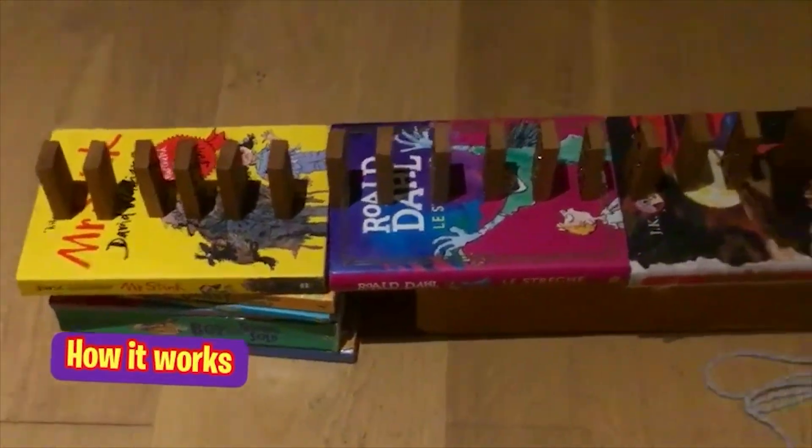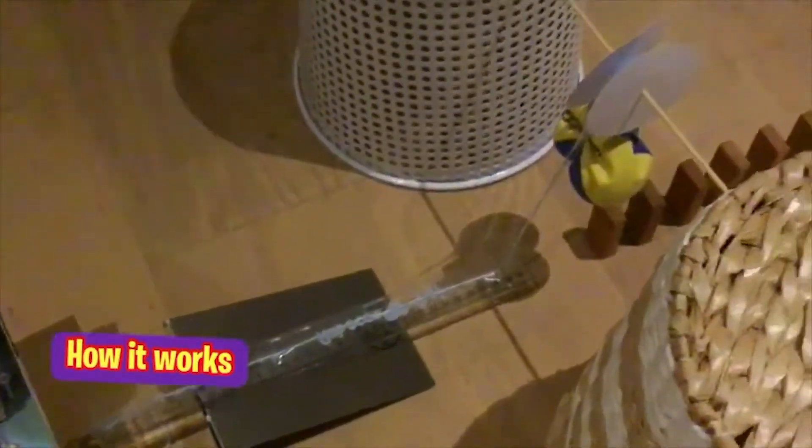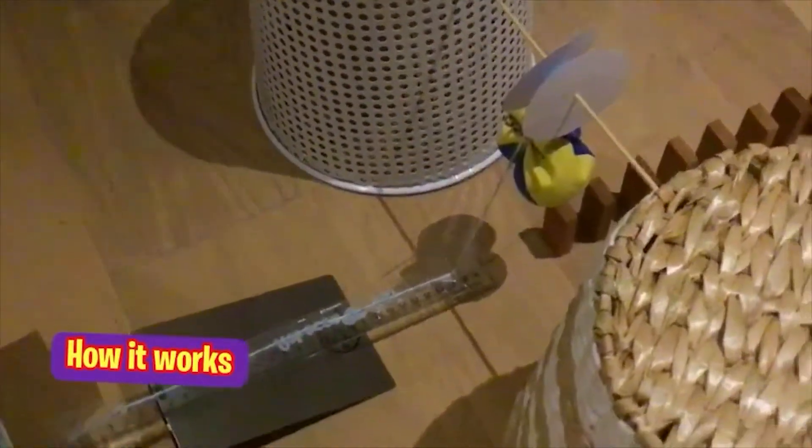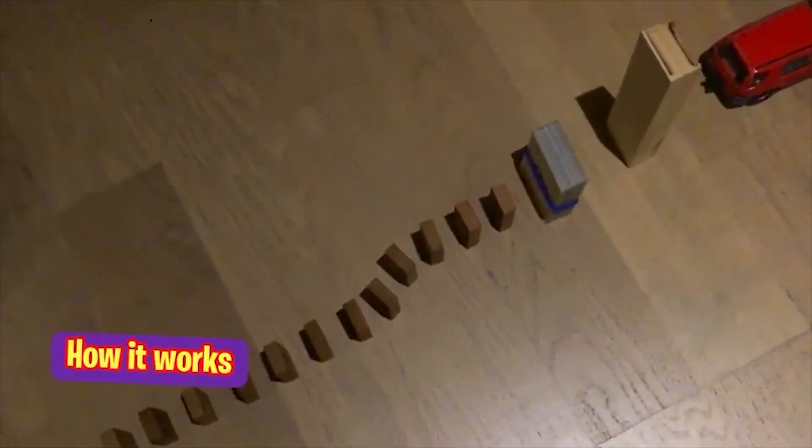So this is how it works: when I push one domino, all the dominoes are going to fall, and the last domino is going to hit the uno cards. The uno cards are going to fall on one part of the lever, and the other part is going to release the pulley.